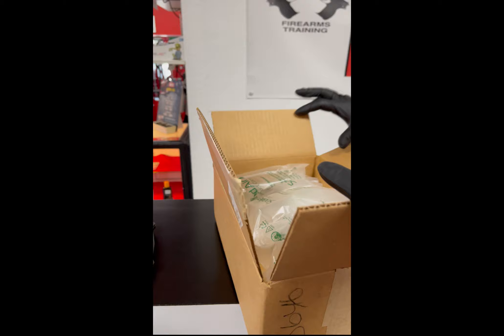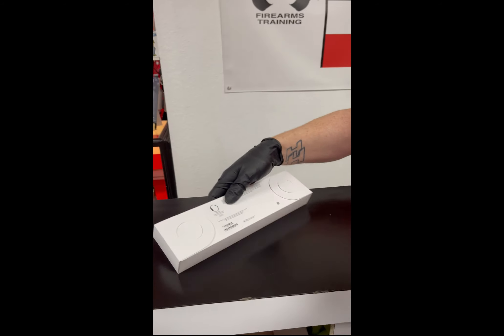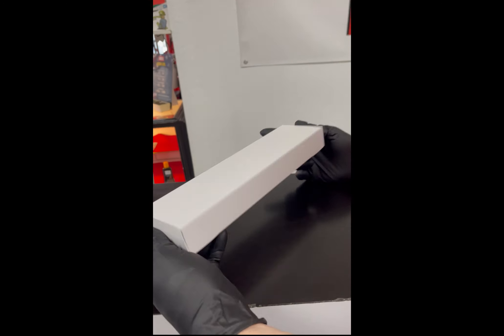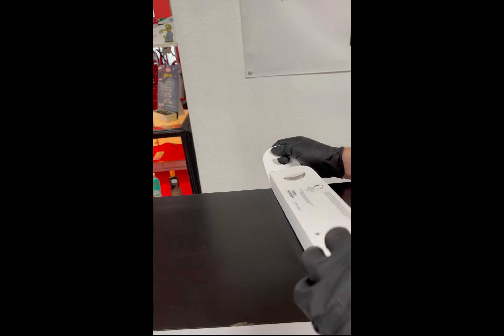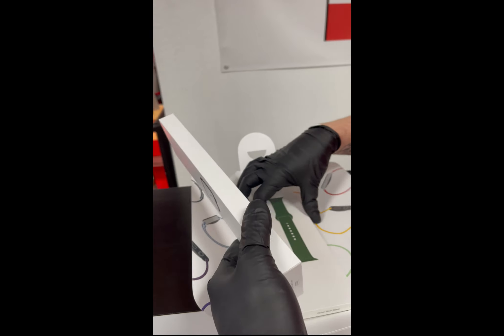We're gonna unbox it here. Just basic packaging to start out with — this came directly from Apple, so I didn't buy it in a store. It opens like all the other watches: it has two tabs on either side, and then inside are two boxes.